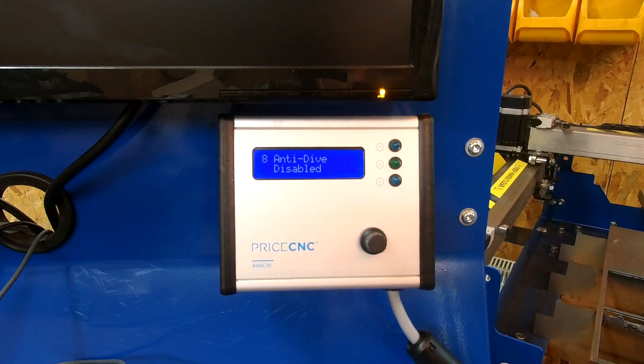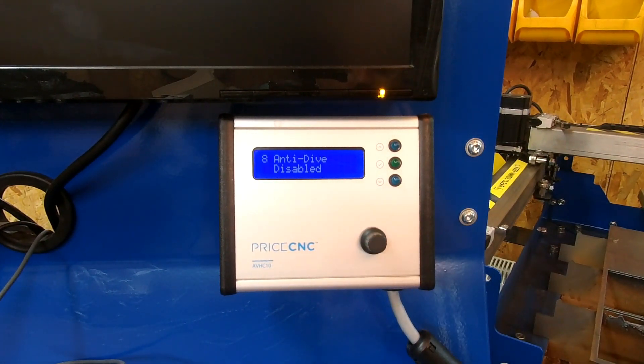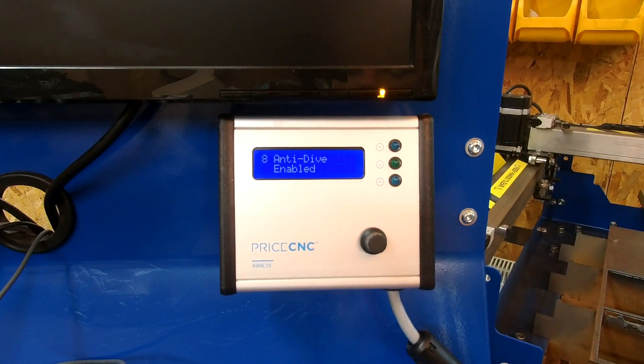On screen 8 you can enable or disable the anti-dive feature. Anti-dive is mostly required for use with Mach 3 software — with UCCNC, anti-dive is handled entirely within the software. When Mach 3 sends the anti-dive signal to the height controller and it's enabled, the height controller blocks the up and down signals going back into Mach 3. This signal in Mach 3 is triggered by a cut rule inserted into the G-code by Sheetcam or similar software, for situations such as small circles, tight corners, small shapes, and at the start or end of a cut.